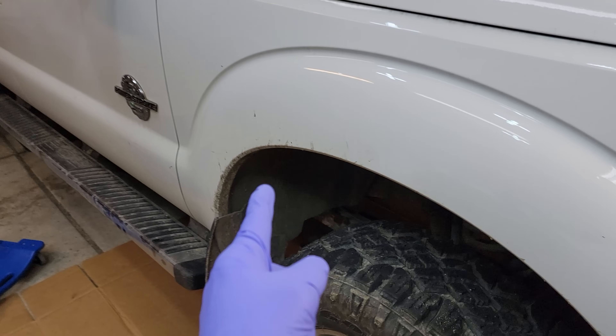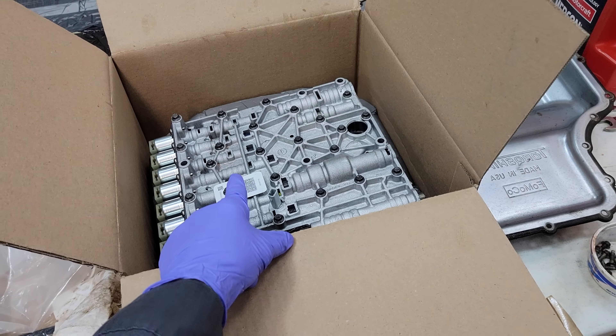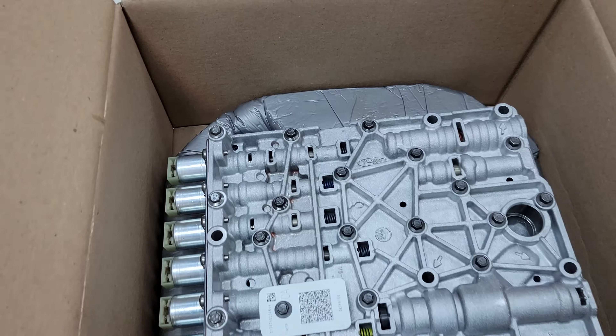I want to know if you guys are having this problem, and if you are, you might want to watch this video and find out how to replace your valve body. Look at all those shifts — let's do it.